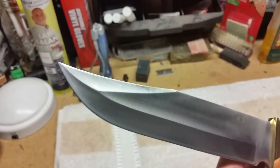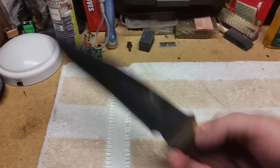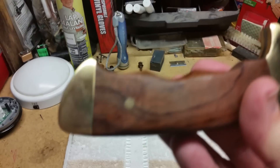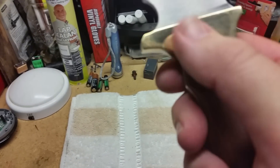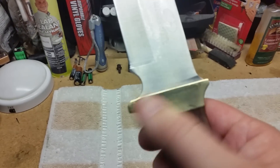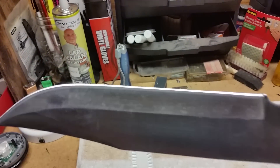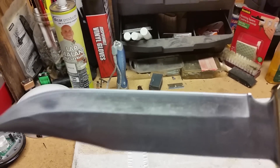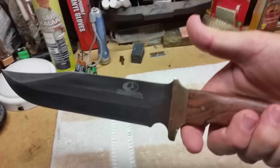For 20 bucks, it's got a nice finger groove wooden handle. When it came, the brass was really marred up so I had to shine it up with a little rubbing compound. But for $19.96 with a full tang knife, it is what it is.